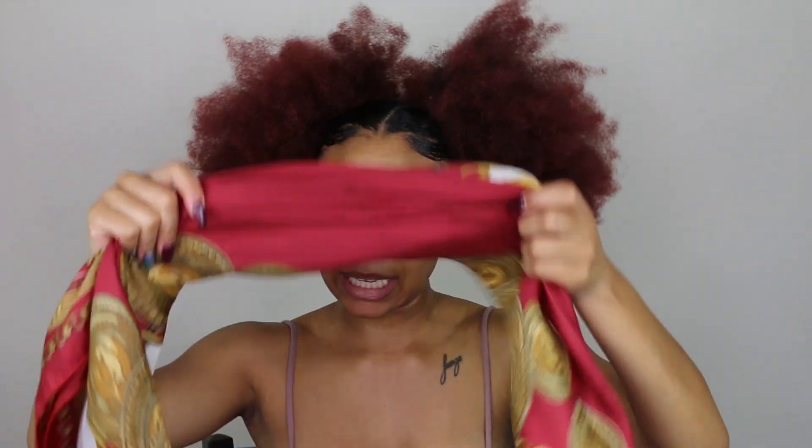I'm telling you right now, since I got the edges popping off, I'm not taking any chances — I'm finna lay these bad boys down, lay them down. I'm gonna let this sit for a good solid 10 minutes. Okay y'all, it's been more than 10 minutes and we're working with something here.